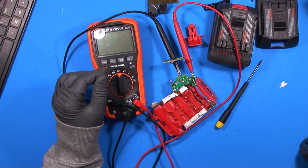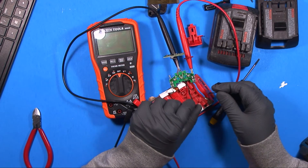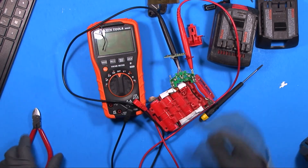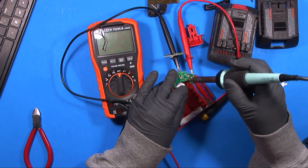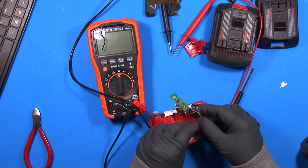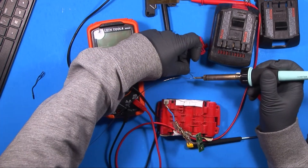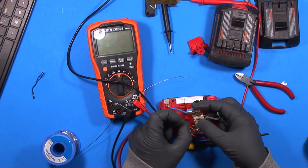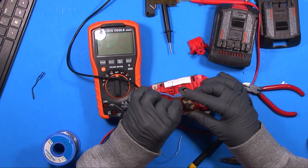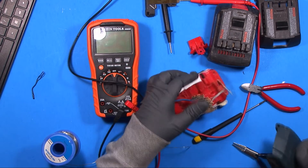So what I want to do — I have this replacement thermistor here and I'm going to take the old one out and put this one in its place. Generally you want to use one calibrated about the same and about the same size; this one's slightly different but I'm going to roll with it and see if we can get this operational. I also extended the leads to the thermistor so it can sit in its original place within the battery holder.